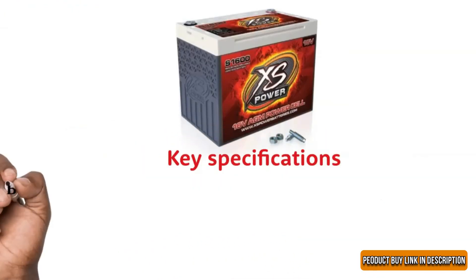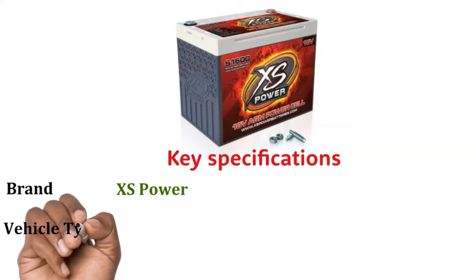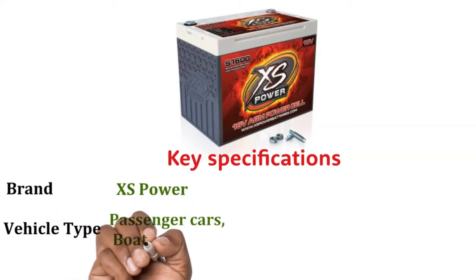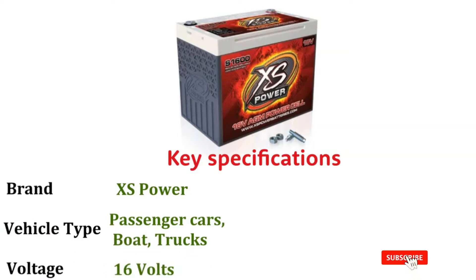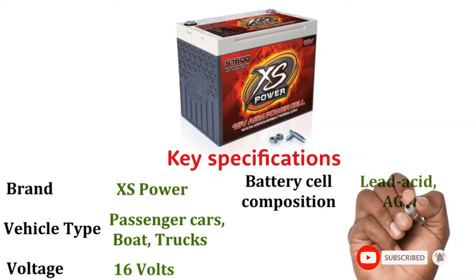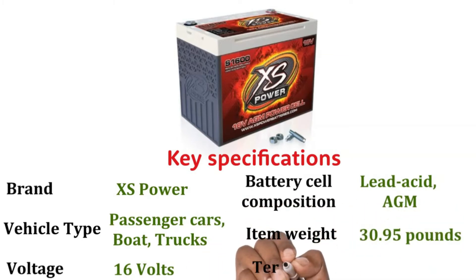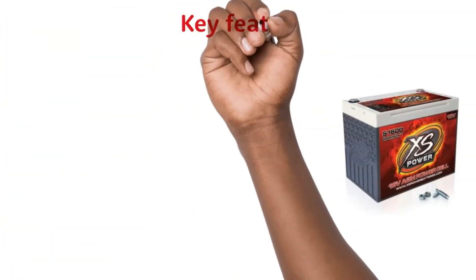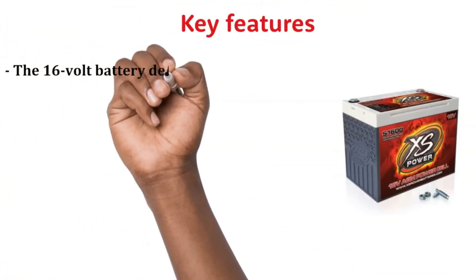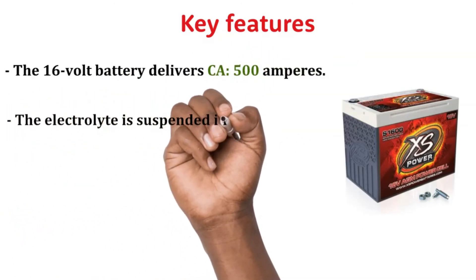Key Specifications: Brand — Excess Power. Vehicle Type — Passenger Cars, Boat, Trucks. Voltage — 16V. Battery Cell Composition — Lead Acid AGM. Item Weight — 30.95 pounds. Terminals — Stud Terminals. Key Features: The 16V battery delivers 500 amperes.